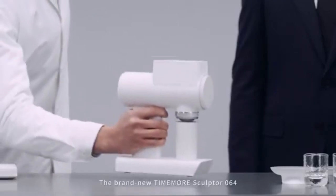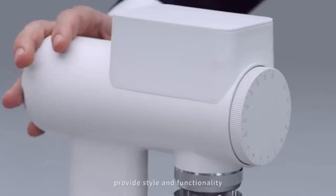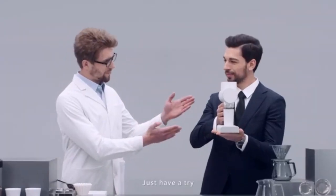The brand new Timemore Sculptor 064. The modern design and integrated metal structure provides style and functionality. Just have a try!